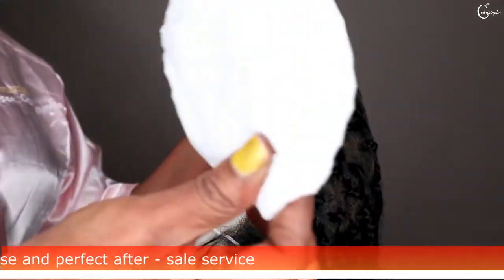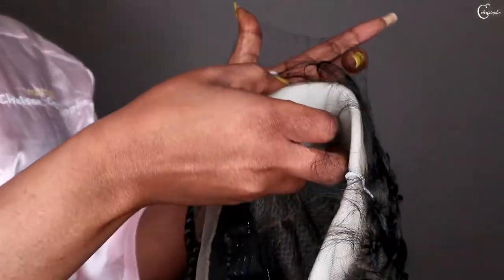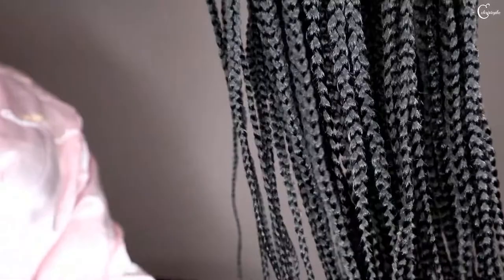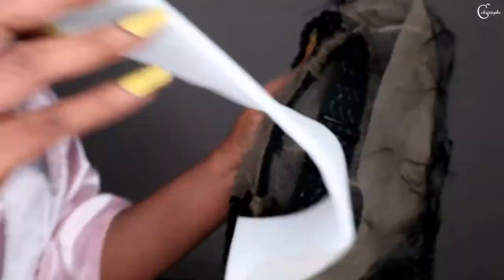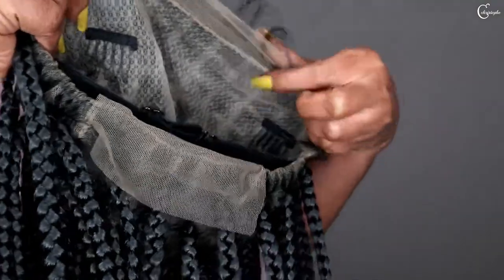So I will remove the protective packaging. It's 26 inches. See how tight the braids are — look at the tips. See that it's a full lace wig.